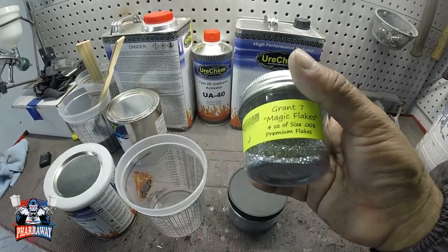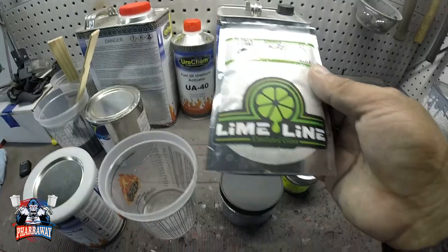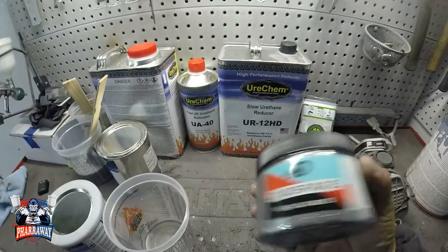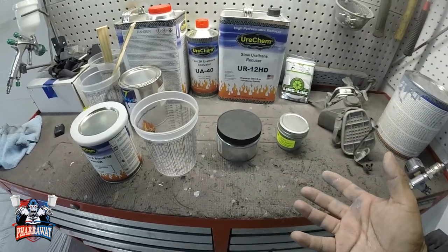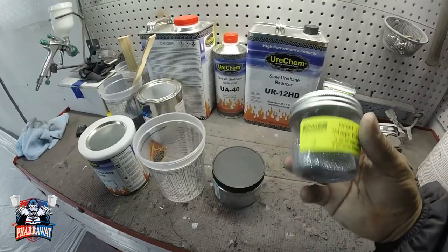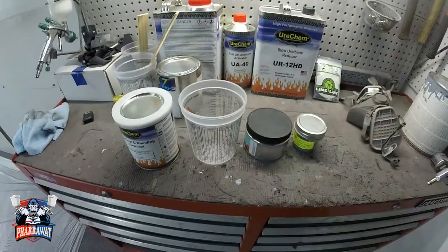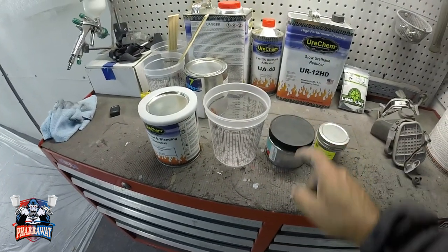I'm also going to be using some Grand Seven flake, which is also 0.008. I was going to use some Limeline crush glass but I'm going to use that for a different video. All these companies — Limeline, Grand Seven, Dit Spade — I'm going to leave the description below. They have a tremendous amount of metal flakes, pearls, and candies. Grand Seven does have candies and Limeline has a lot of different metal flakes. Let me start mixing it and show you how much I'm going to mix and when I'm going to stop adding metal flake.